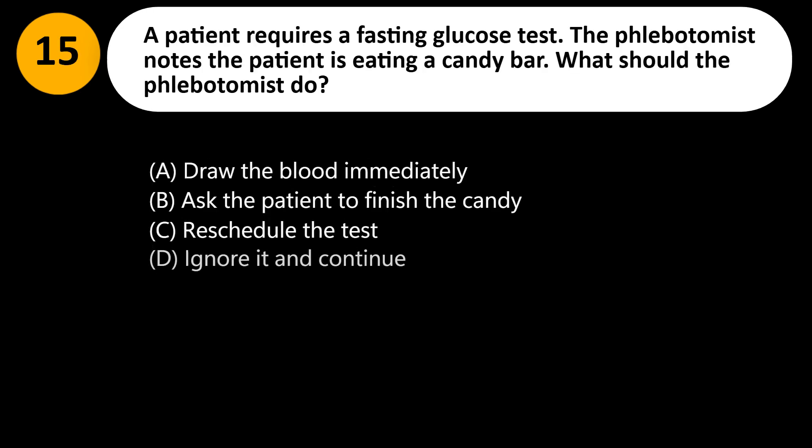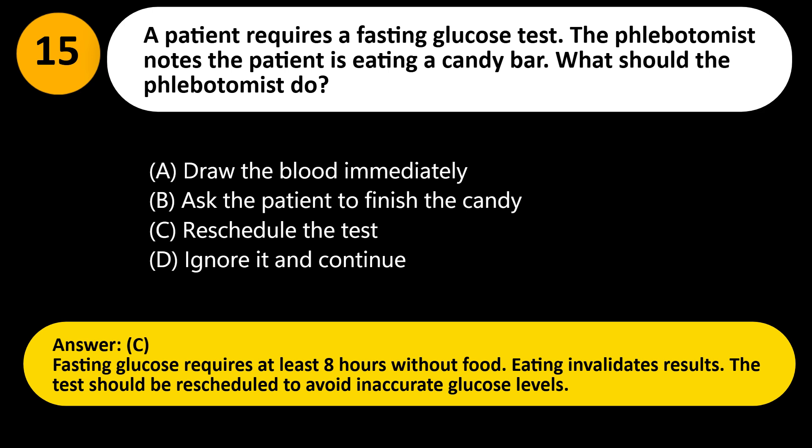A patient requires a fasting glucose test. The phlebotomist notes the patient is eating a candy bar. What should the phlebotomist do? A. Draw the blood immediately. B. Ask the patient to finish the candy. C. Reschedule the test. D. Ignore it and continue. Answer: C. Fasting glucose requires at least 8 hours without food. Eating invalidates results; the test should be rescheduled to avoid inaccurate glucose levels.